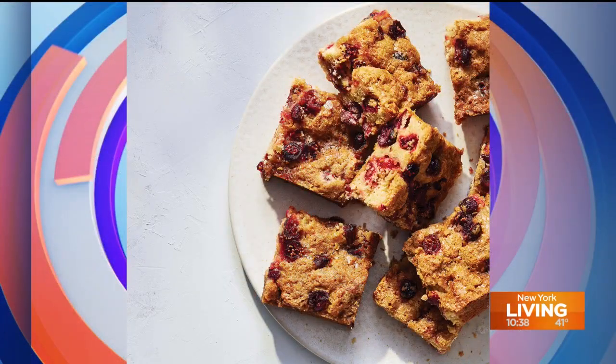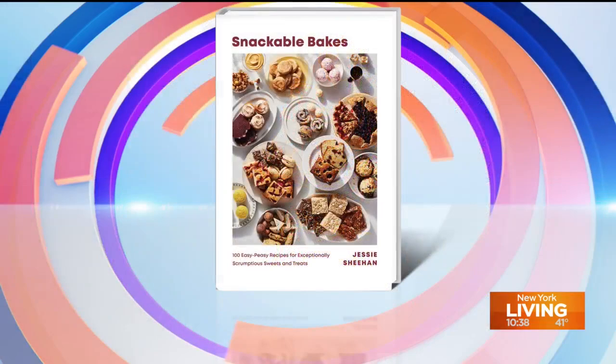Today we're going to show you how to make this — take a look at your screen. A cranberry vanilla breakfast buckle. That's what we're looking at. It smells amazing. This recipe is featured in Jessie Sheehan's book, Snackable Bakes: 100 Easy Peasy Recipes for Exceptionally Scrumptious Sweets and Treats.